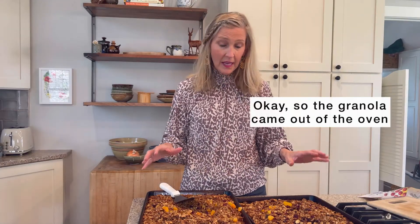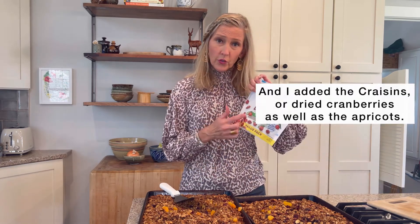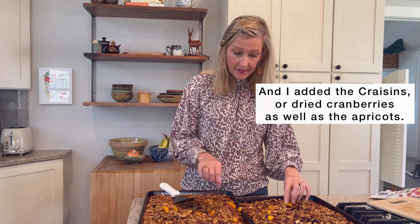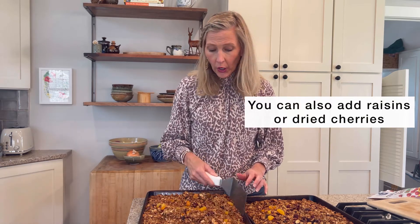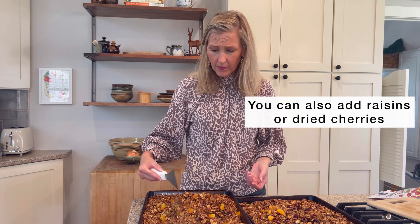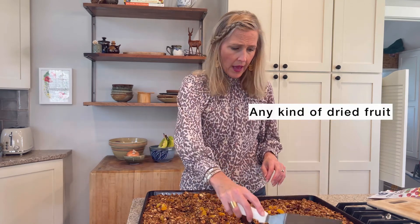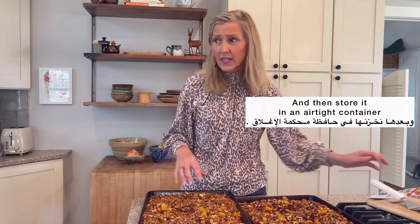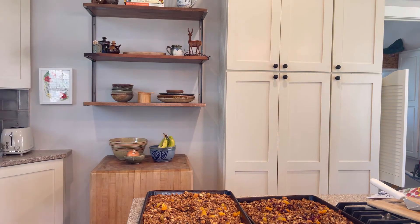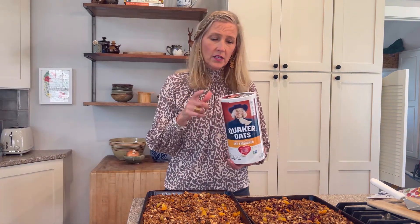So, the granola came out of the oven. And I added the craisins or dried cranberries, as well as the dried apricots. We just stir in the dried fruit — you can also add raisins or dried cherries, any kind of dried fruit. Then just let it sit for an hour or two until it's completely cool, and then store it in an airtight container. Hope you enjoyed joining me for my session making homemade granola. Take care. Maa salama.